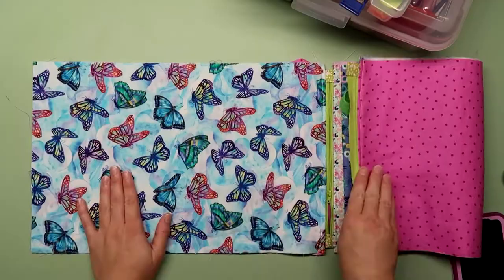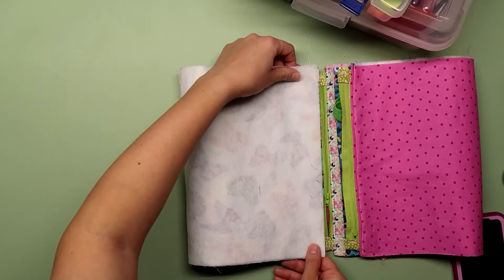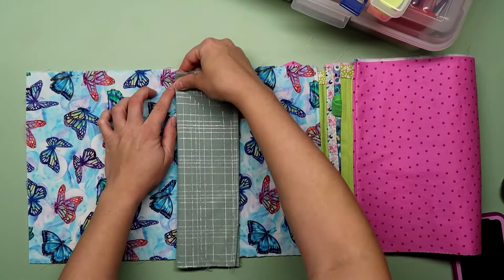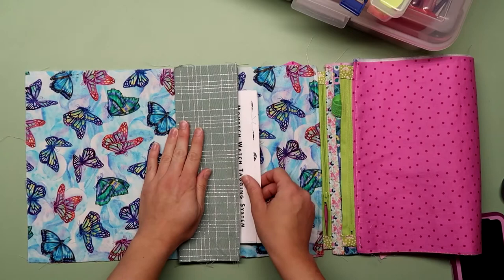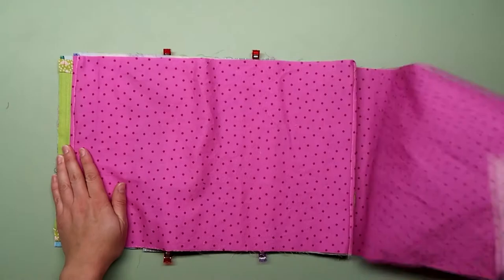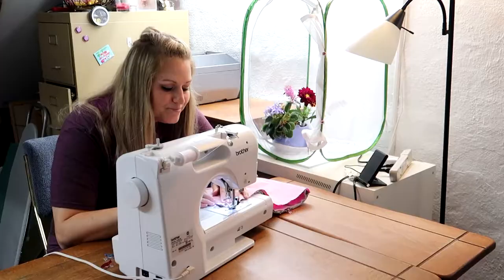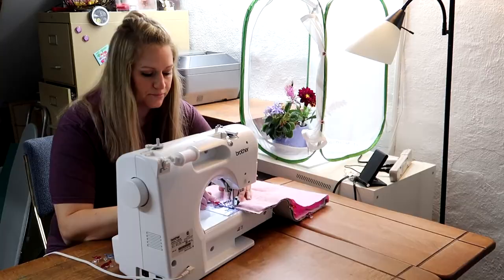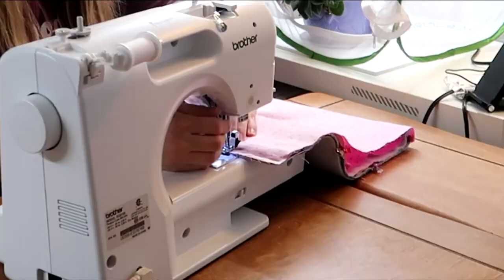I decided to pin the pocket in place now because it would be a lot easier than later. I folded the outer panel and the pocket in half and matched up the crease. Quadruple checking — yep, looks pretty good. Then pin it in place so it doesn't shift around. Pull that outer panel up so it's right sides together, then lay the final lining piece right sides down as well, and stitch that edge down. You'll have to move that zipper pull out of the way when you get to it.